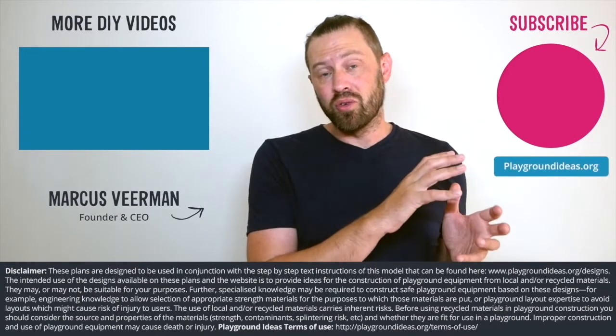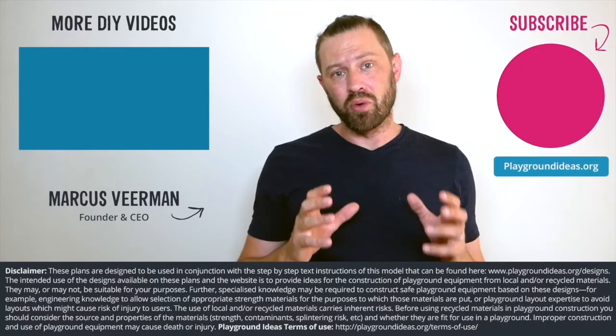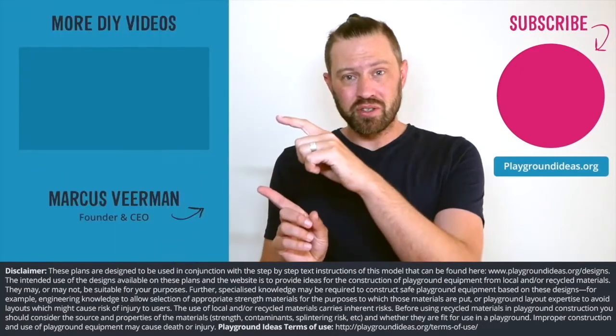You can go and visit playgroundideas.org, which has 150 designs and all the resources that you need to build an awesome playground. And lastly, we've got a ton more videos to watch, so check them out here.